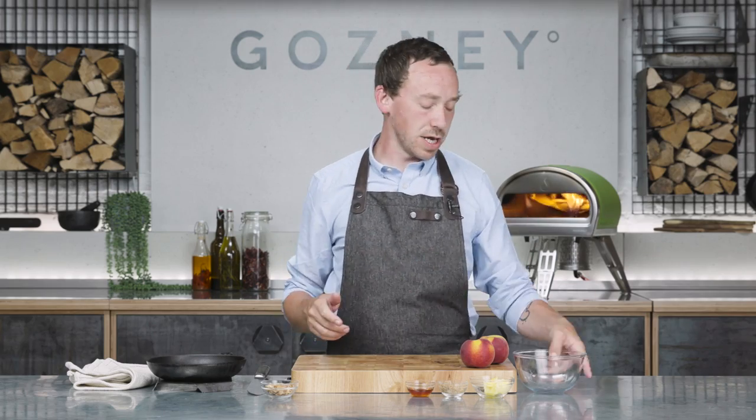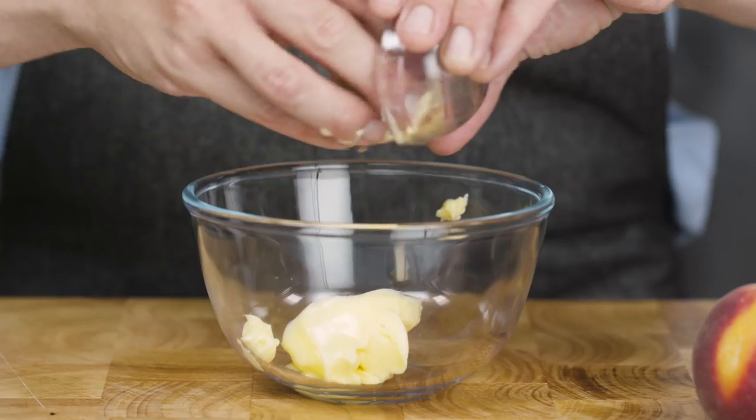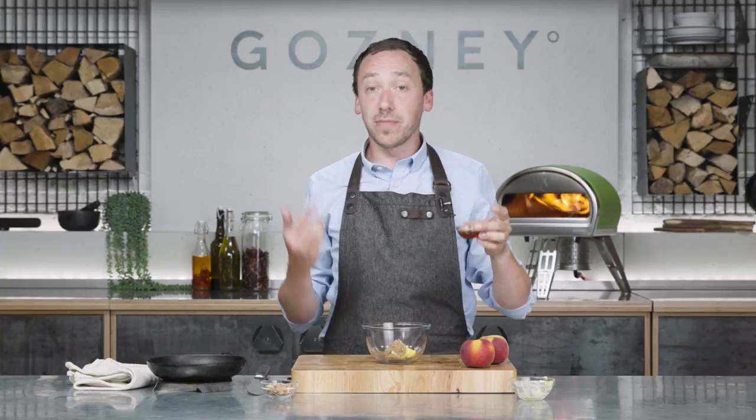In the meantime we're going to make our maple glaze — really simple, three ingredients, super easy. We've got some softened unsalted butter, we've got some soft brown sugar, and we've got some maple syrup. If you can get proper Canadian maple syrup, do it — you get what you pay for.